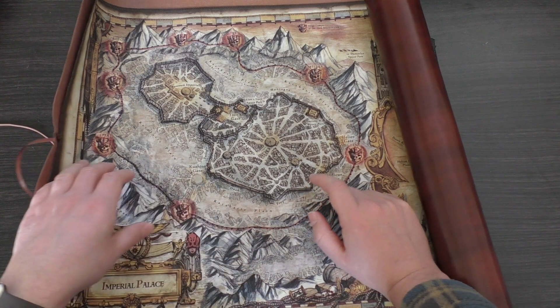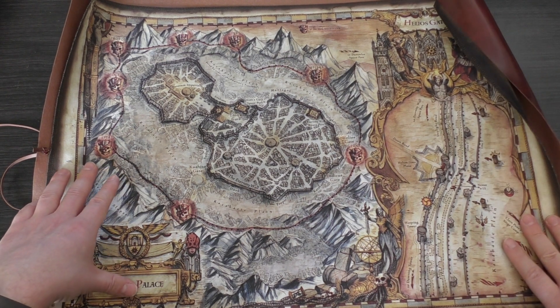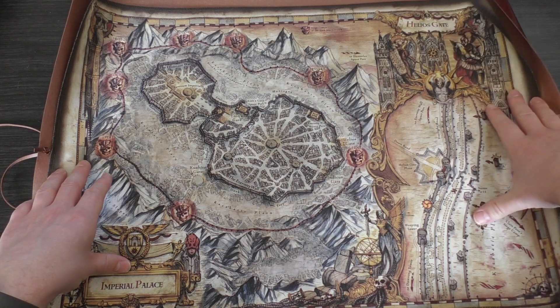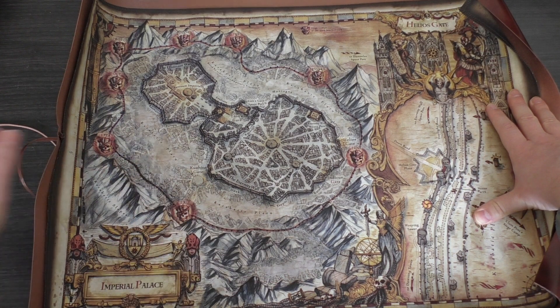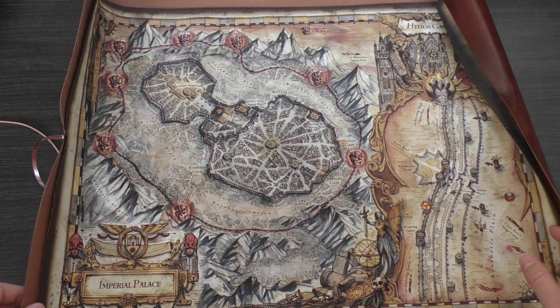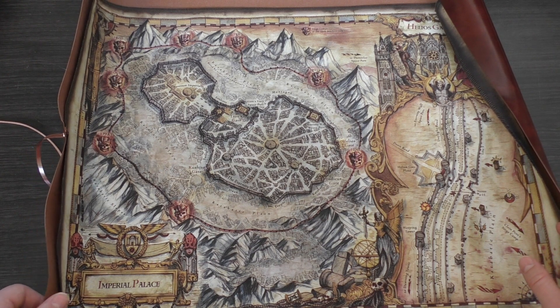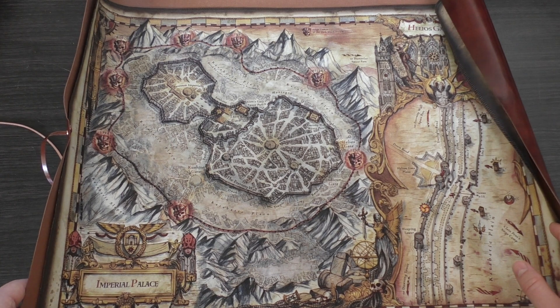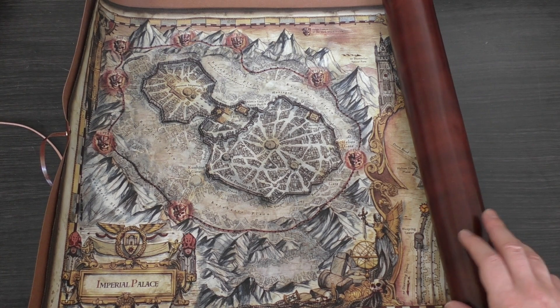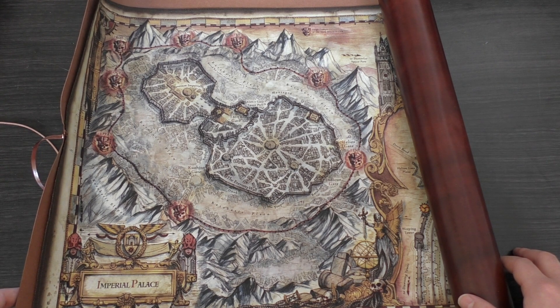So beautiful. I kind of just want to roll it up again, but it deserves to be shown — it deserves to be in a frame, not tucked away in this faux leather sleeve. So there you go, that's my unboxing and first look at this map. Fantastic — bring them on, I'd like to see more of these, it's beautiful. What do you guys think? Please put your thoughts and opinions down in the comments below — as always, be great to hear from you. Thank you ever so much for joining me today, thank you for watching. The Emperor Protects.